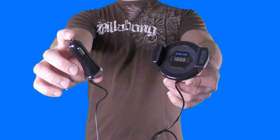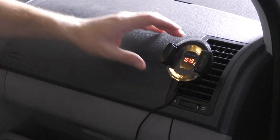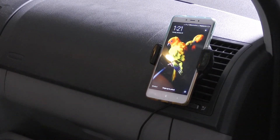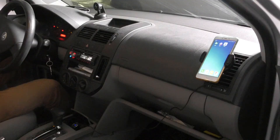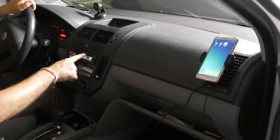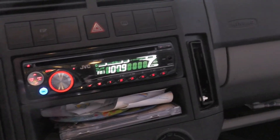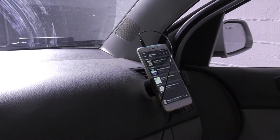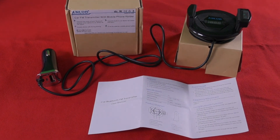Well boys and girls, what we have here is a car audio transmitter and smartphone holder by a brand name Enlude. This device will allow you to transmit audio and phone calls from your smartphone to your car's audio system. The audio will be played on an FM radio station that you'll define on your car's audio system. You can connect your smartphone to the device in two different ways: either wirelessly using your smartphone's Bluetooth connection, or using this 3.5mm cable that goes into the headphone jack. The second option is relevant if you don't have, don't want, or are unable to use a Bluetooth connection with this device.